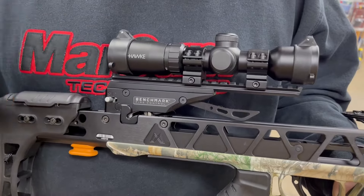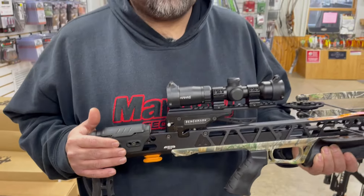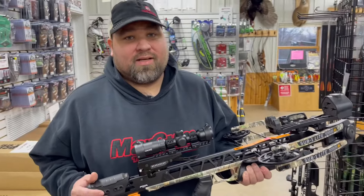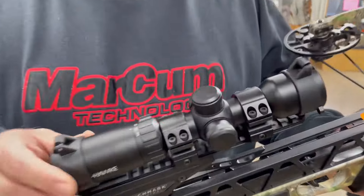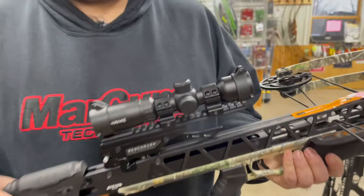Another feature that's very key with this crossbow — it's going to save the life of the string, cables, and your limbs over the course of ownership — is the benchmark trigger mechanism that lets you easily decock this crossbow without having to fire an arrow at the end of the hunt.